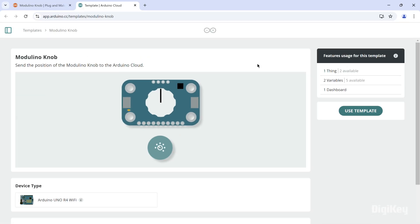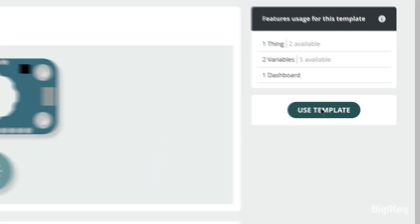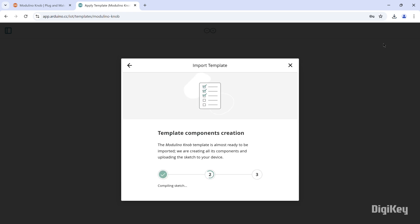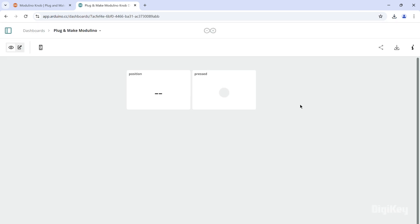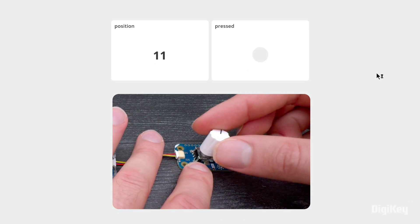Select Go to Template, then click Use Template for sending data to the Arduino cloud. Follow the steps for importing the template and connecting the Uno R4. Now, rotate the knob and see the position displayed in the dashboard.